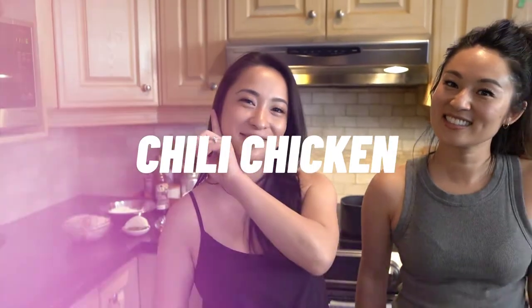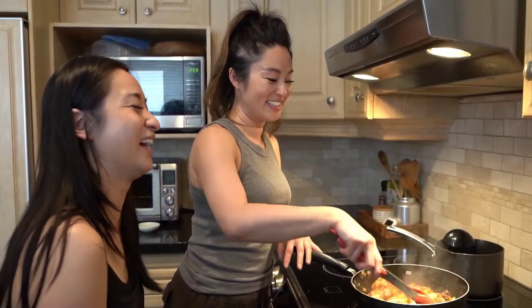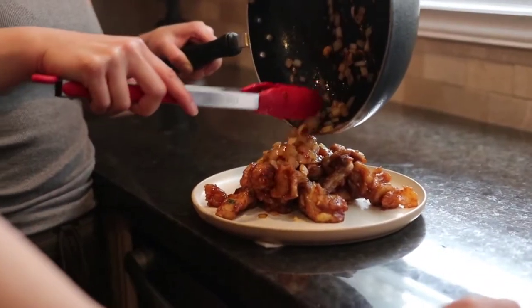Hey guys, I'm Jeanette. And I'm Joanna. Welcome to our family kitchen. Today we're going to teach you how to make our family restaurant's famous chili chicken. I'm not really the chef at our family restaurant, so Joanna's going to teach us how to make all this stuff today.